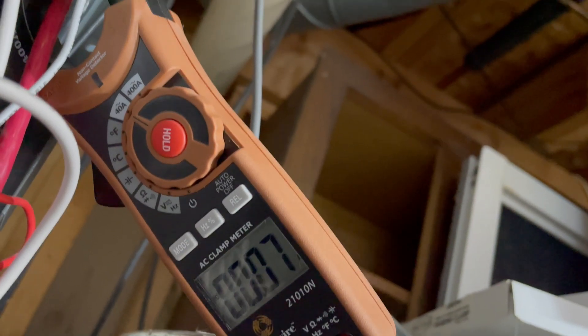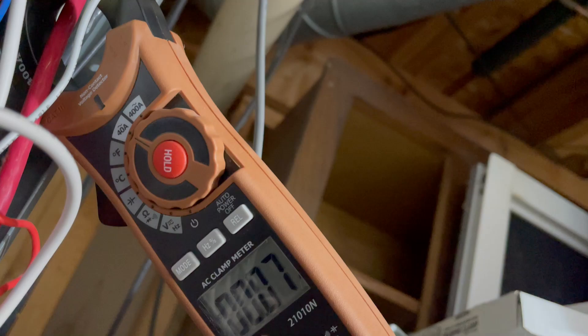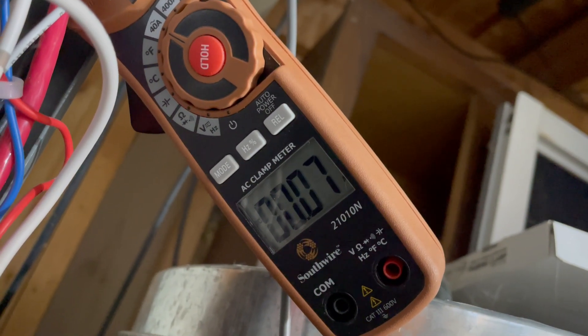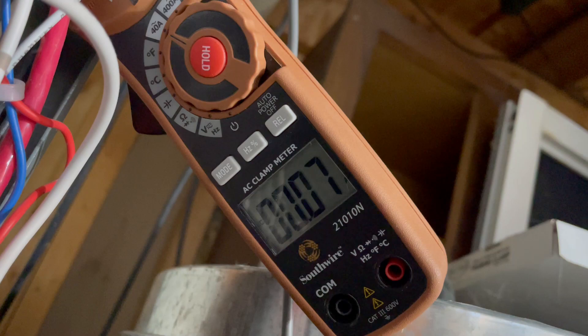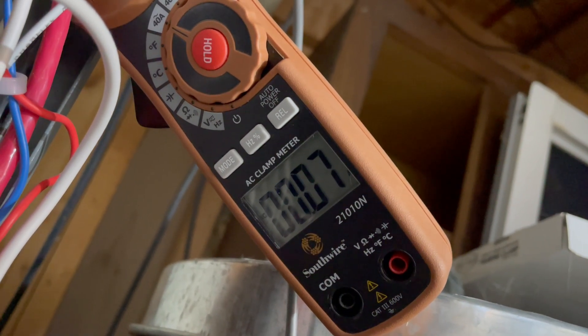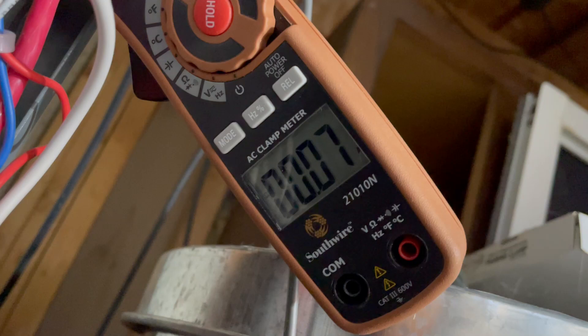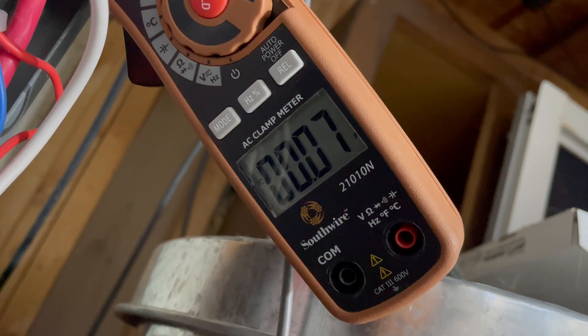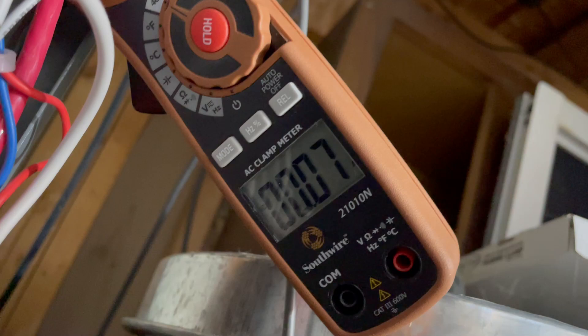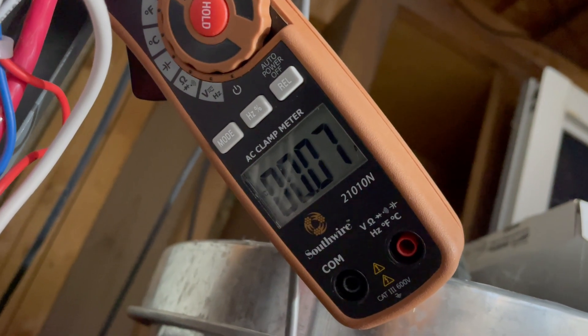Now I've got our clamp meter hooked onto another circuit — the 240-volt circuit for our hot tub. Right now the hot tub is in an idle state: no jets or pumps running, heater's off. You can see it's pulling pretty much nothing, just 0.07 amps. We're going to go ahead and turn the hot tub on and watch the change, then look at it in the app.